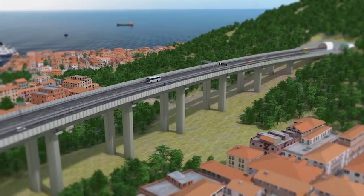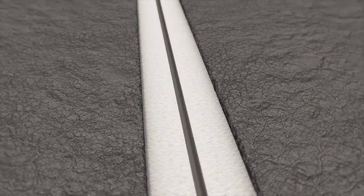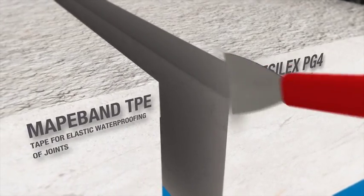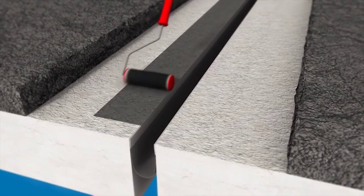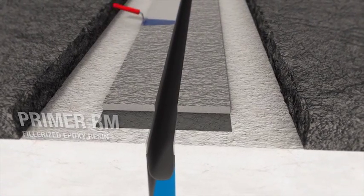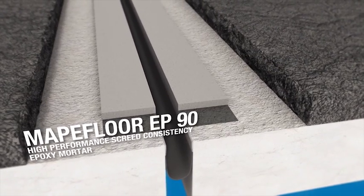Joint Repairing. The old joint along with a portion of the bitumen conglomerate are removed from the surface of the road. The deck is prepared by mechanically removing the old concrete. MAPA band TPE is then bonded inside the joint with Desilex PG4. A coat of primer RM is applied to help improve adhesion of the next layer of mortar. MAPI-Floor EP90 is spread on with a trowel to even out the support bed for the new joint.